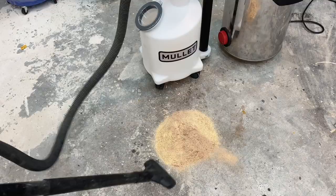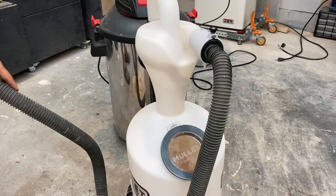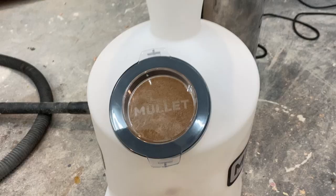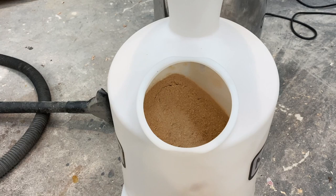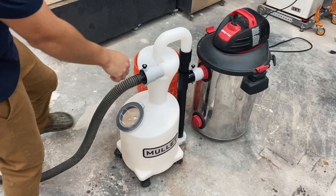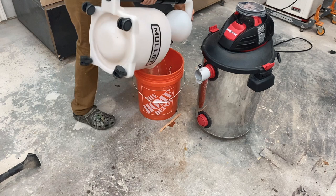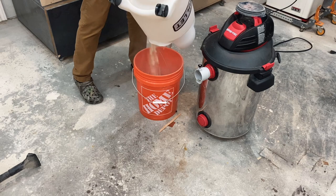Dust travels through the hose and is spun in the cyclone chamber, and then it is shot down into the container at the bottom. One common question I got on my Instagram videos is how I emptied this thing. Emptying it is super simple — all you do is detach it from the hose connection on your shop vac and just tilt it over and dump it. It's pretty much the same as dumping over a bucket. To reattach it, you just repeat the same process backwards and you're ready to go.